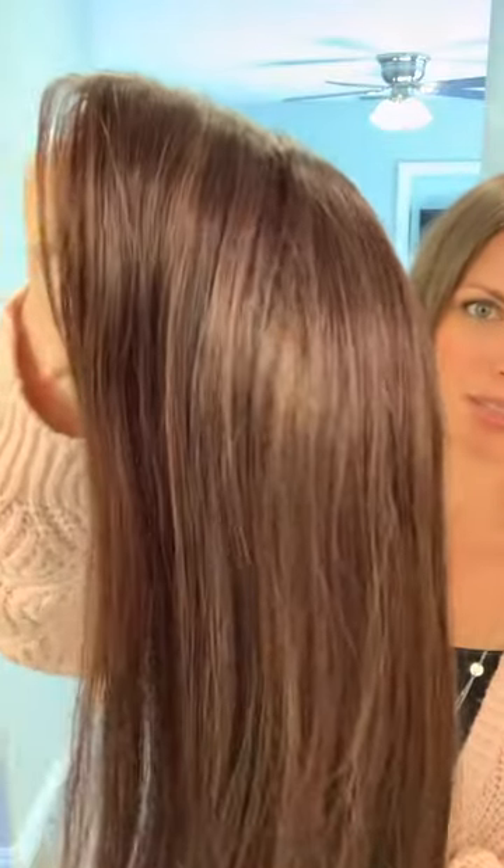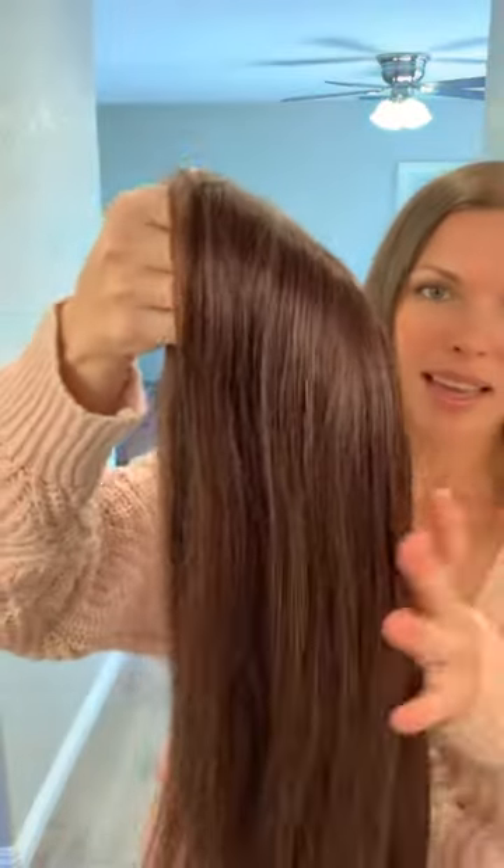Hey guys, I'm doing a review for you today of the Courtney topper. This was gifted to me from Uniwigs to do this review. This is Courtney in Truffle Brown — it's 16 inches, human hair — and I do want to point out a major difference with this topper than other ones that you might be familiar with.